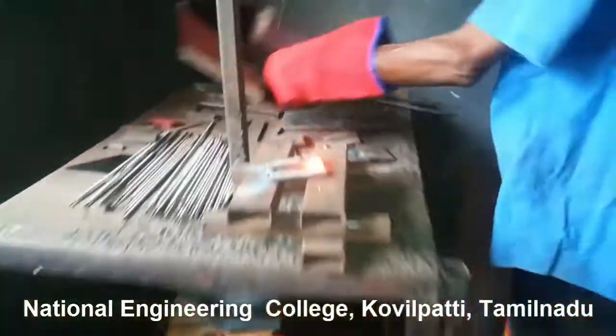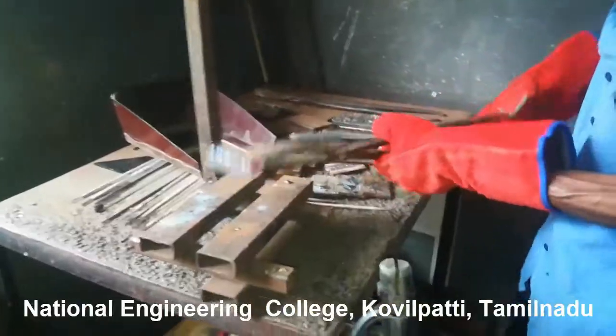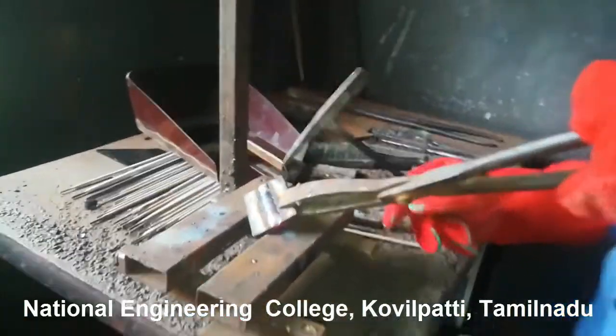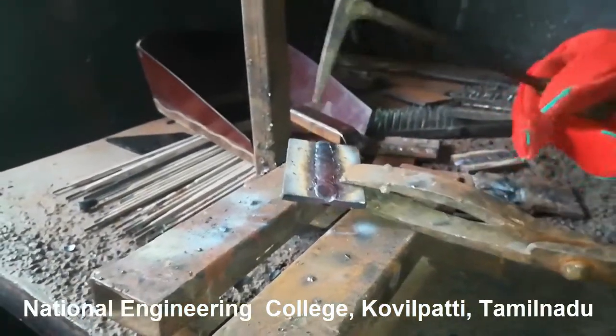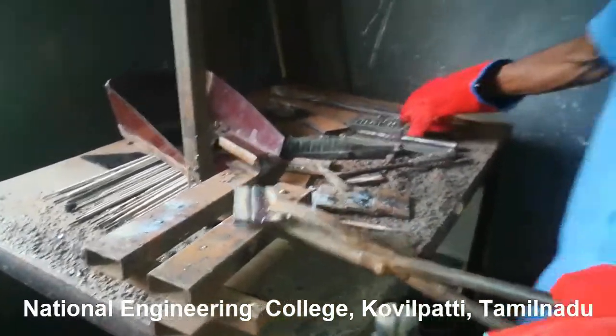Welding is over and you can see red hot metal. Don't dare to touch the metals with bare hands — you have to use tongs. Using the chipping hammer, you have to remove the slag which is formed during welding to avoid the oxidation process. You can also see some spatters which need to be removed, and for that we have to use a wire brush.